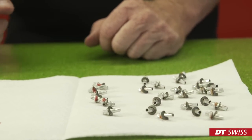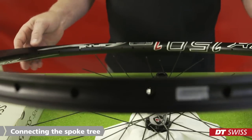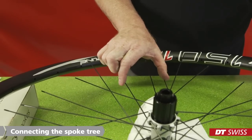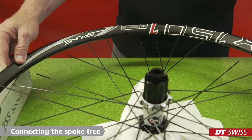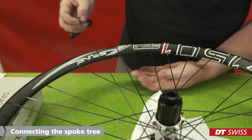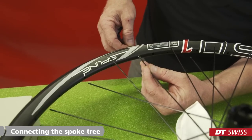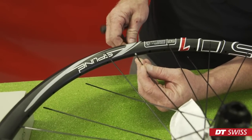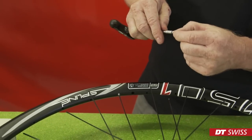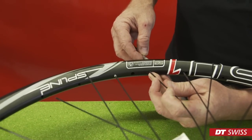Before we can connect the spoke tree with the rim, we have to align the rim correctly. Turn the spoke tree until one of the large spaces in between the spokes is located at the valve hole. Now we can move the nipple and washer through the rim bed and screw it onto the matching spoke. Repeat the steps on all the spokes and screw the nipple onto the spokes just until the thread starts to disappear.